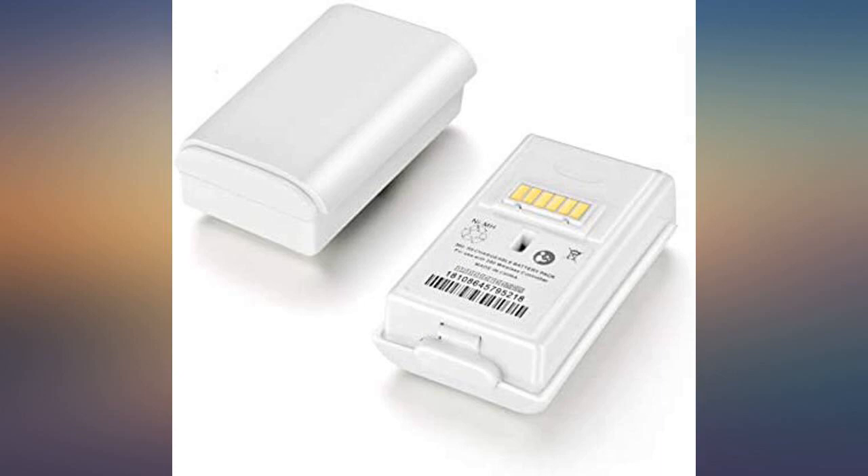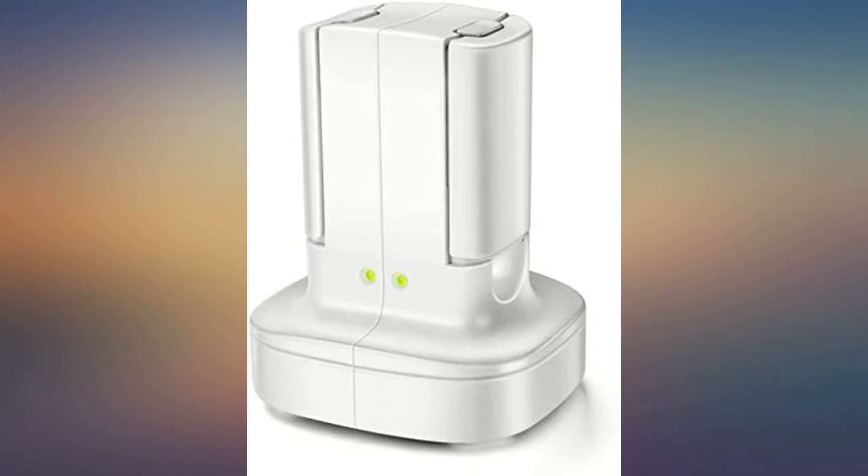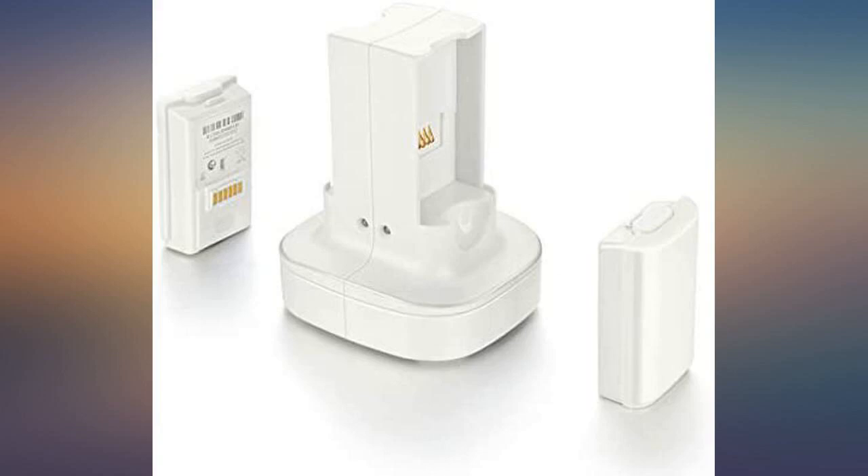I've had no problems with the charger so far. You just plug it in and wait for the lights to turn from red to green. It's very easy to use.